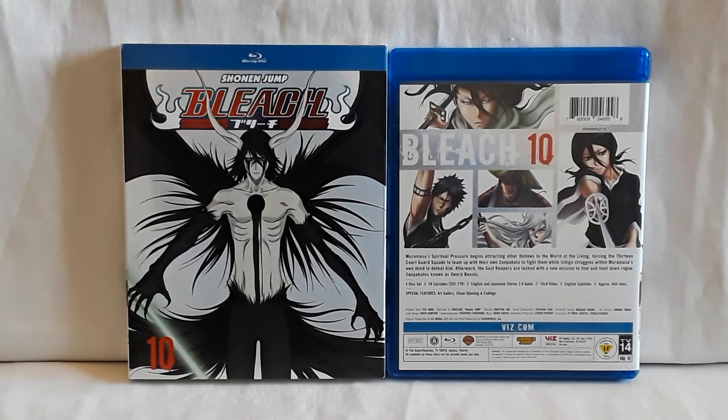I love the show. I saw it when it came out — it took me a while to finish it because the airing times were changing. But yeah, Bleach set number ten.